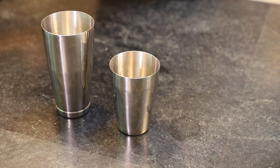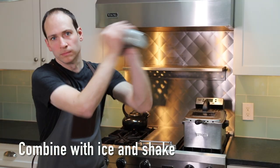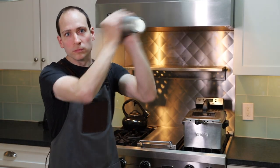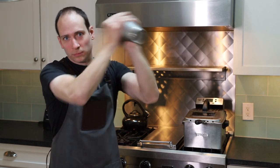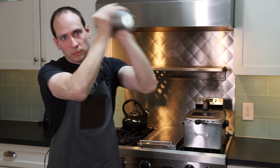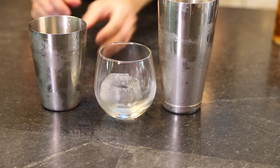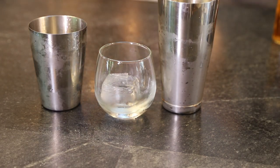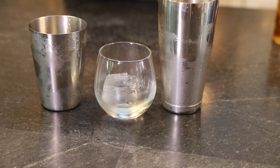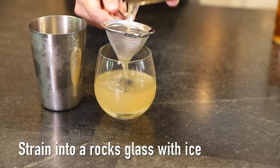We'll combine that with ice in our shaker tin and shake for fifteen seconds while I awkwardly stare into the camera. The origins of using this technique in cocktails are a bit unclear. Several widely known New York City mixologists, such as Don Lee of Please Don't Tell, seem to have introduced it to their menus back in the early 2000s. I was taught this technique by Richie Farina of Chicago's Modo, who had a chorizo-infused margarita on his menu back in 2007.